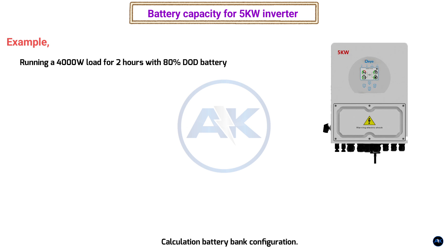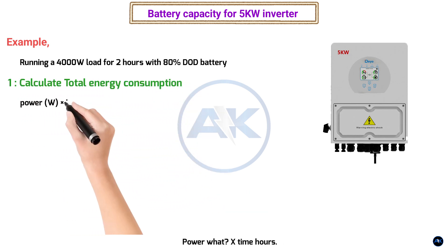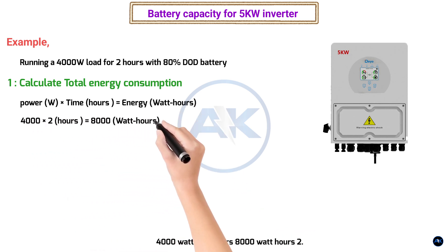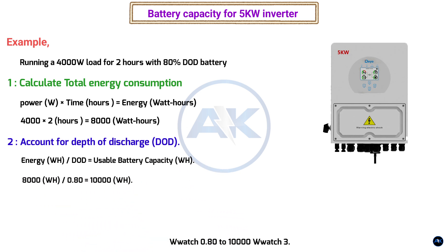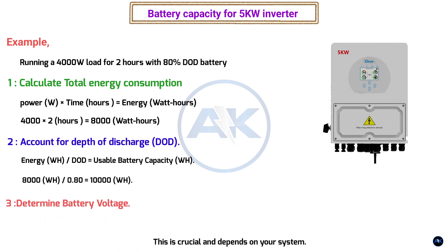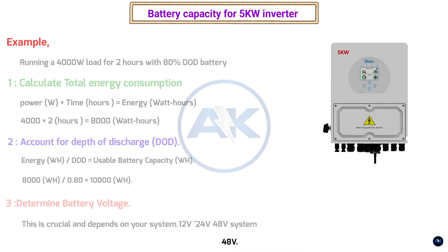Example: running a 4000 watt load for two hours with 80% depth of discharge. Step 1 — calculate total energy consumption: 4000 watts × 2 hours = 8000 watt hours. Step 2 — account for depth of discharge: 8000 Wh ÷ 0.80 = 10,000 watt hours of usable battery capacity needed. Step 3 — determine battery voltage. Let's assume a 12 volt system; adjust if your system is 24 or 48 volts.